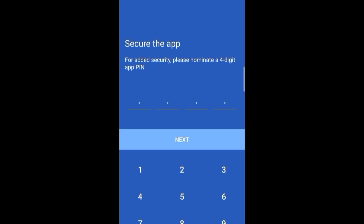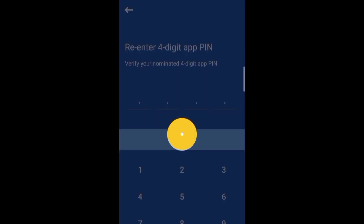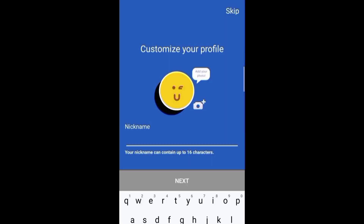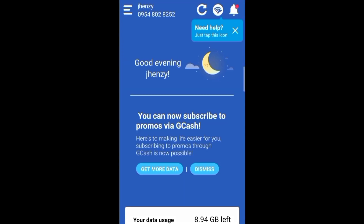So proceed na tayo sa 4-digit app pin. So re-enter lang natin yun. Tapos enter lang natin ang ating nickname. Then click next. Okay na siya. So click lang natin yung 'Got it.' So connected na ang ating Globe at Home app. Dito ninyo makikita kung ilan na lang yung mga remaining datas at mga promos na pwede nating i-load sa ating Globe at Home prepaid WiFi.